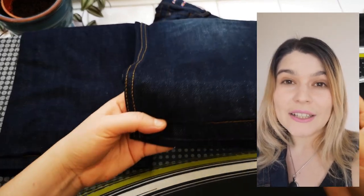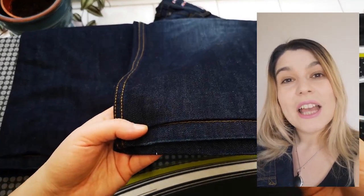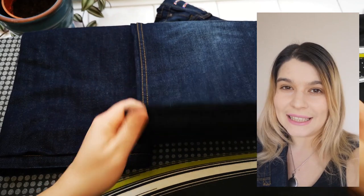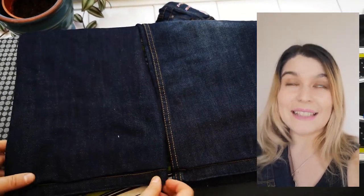If you enjoy little transformations like this and little tips and hacks, check out my video from last week which was on colours and how to change colours easily in three different ways. I'll put the link somewhere up there.